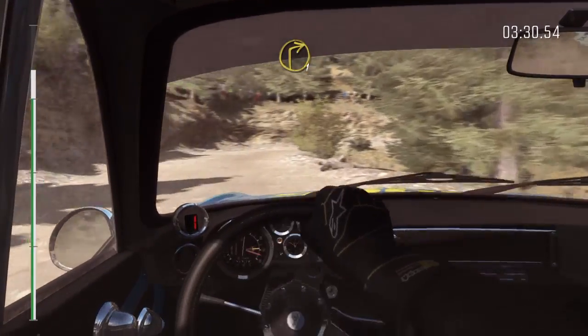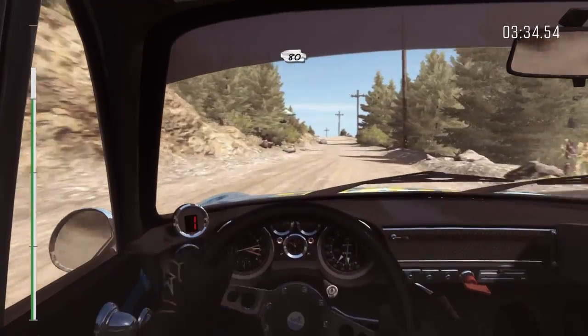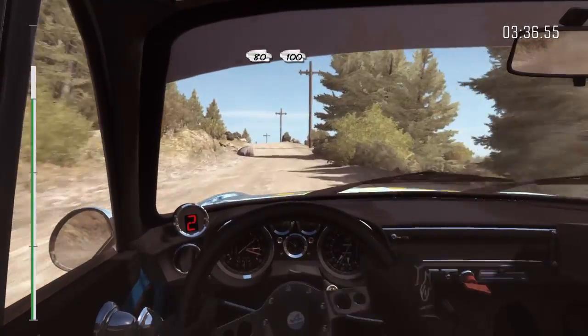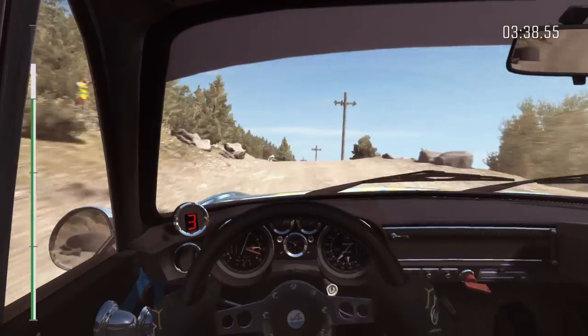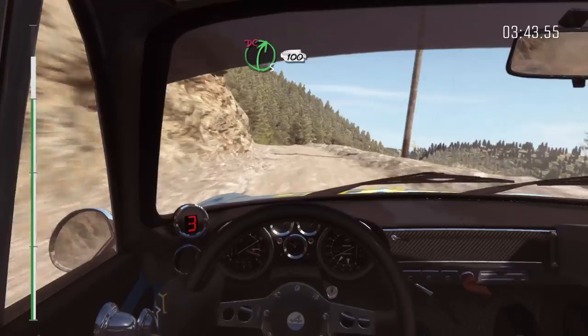Right 1 half long, don't cut. Into left 1 half long. And right 1 half long. There's a lot of tightens. 90, keep mid over crest. 80, keep mid over crest. 100. Caution narrows. Left 6, over crest. Right 5, don't cut, 100.